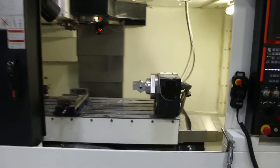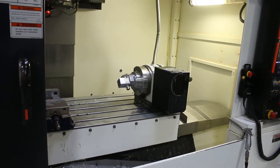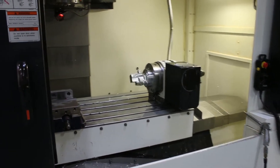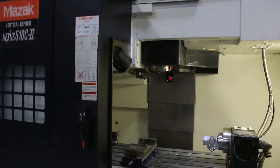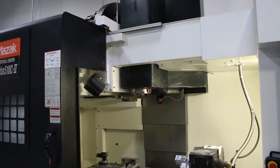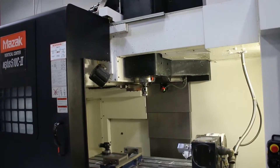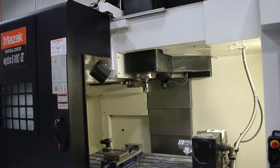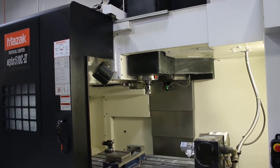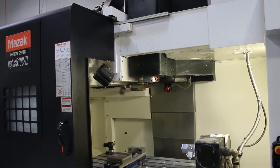He's running the 4th axis now. That's all 4 axes. Tool change. Second tool change.